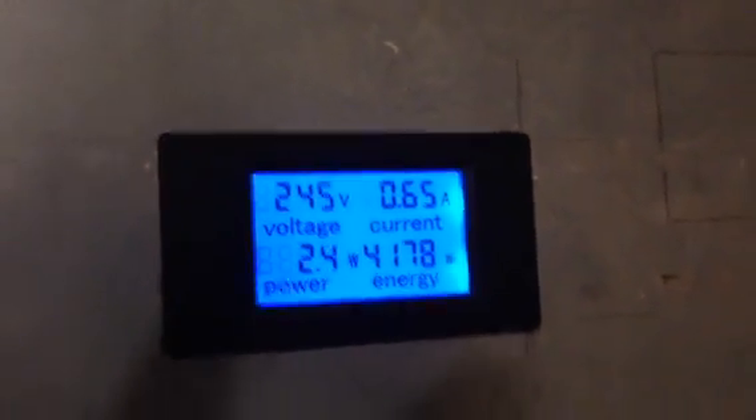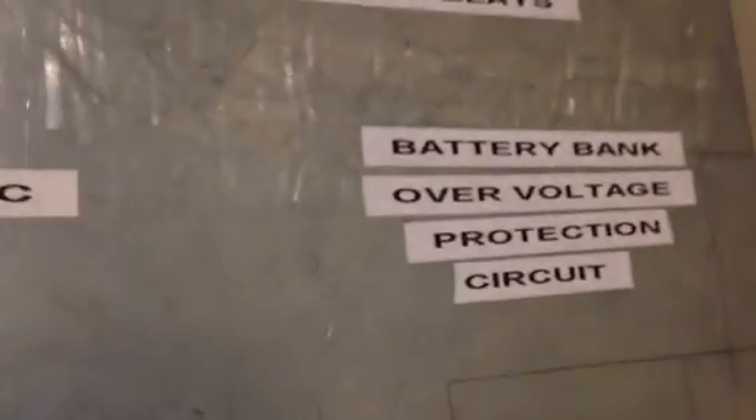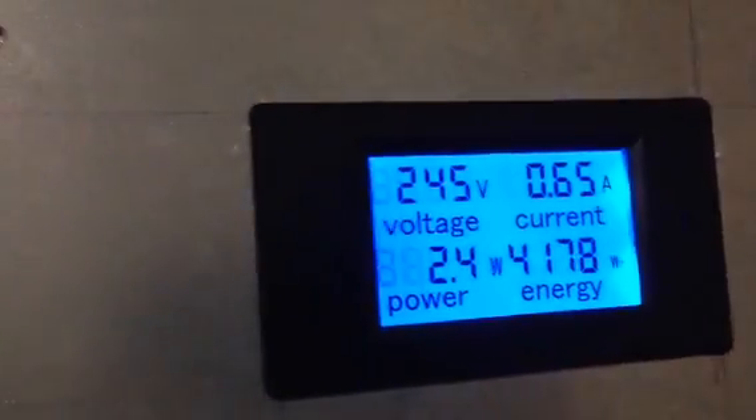Hello again YouTube, I'm back with another update video. In this video I show that I've incorporated a power meter into my overall setup. This box is basically an enclosure for my disconnect relays in an AC coupled system, so that I can protect my battery bank from over voltage.